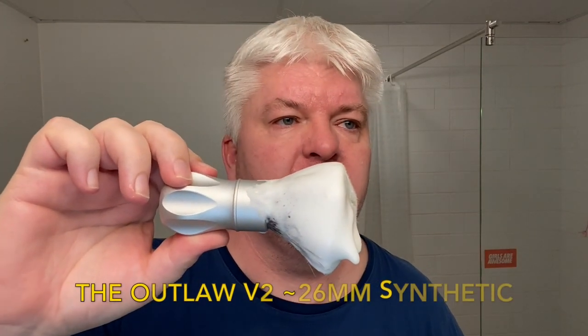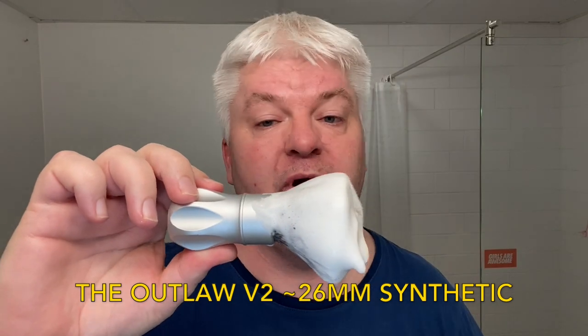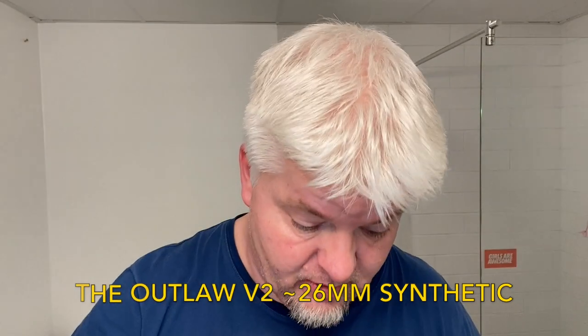The brush is a 26 or 28mm handle — I'll write the name below, right now my brain is toast — synthetic fan knot, aluminium handle, and a copper obsidian ball. So we are using a titanium Grade 5 razor, an aluminium handle brush, and a copper shaving ball.